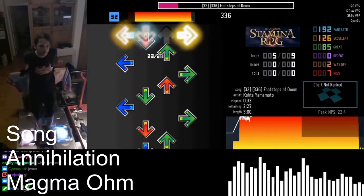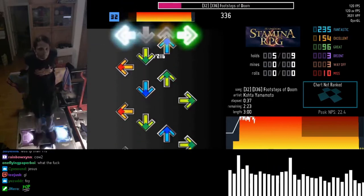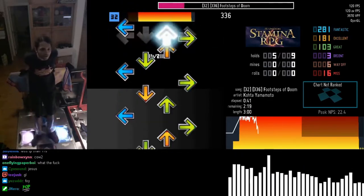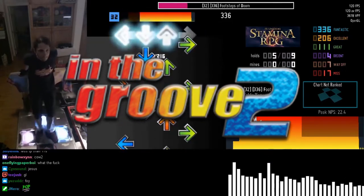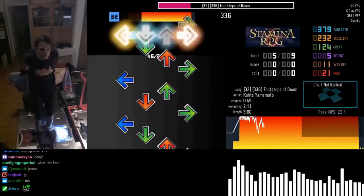You probably saw a video of someone playing the Dance Dance Revolution clone, barely moving their feet, and want to see how you can play this game yourself. This game is called In The Groove, or ITG for short. It's really fun and a great exercise, but can seem expensive to outsiders.